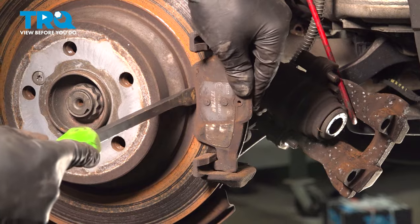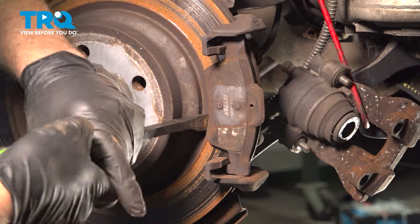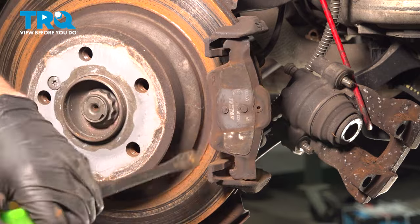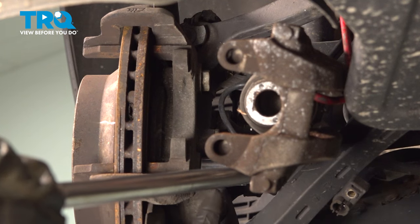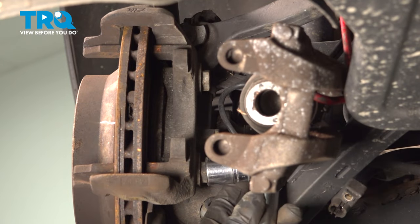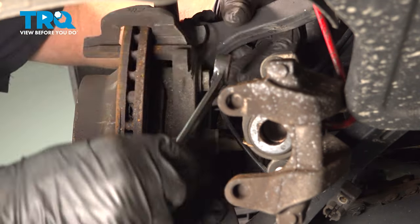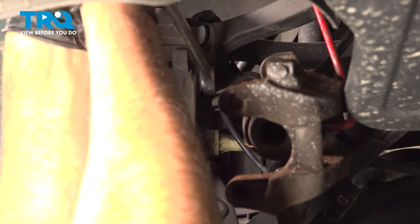Take this pad off. I'm just using a pry bar because this one's stuck on there pretty good, but it should just slide off. We wanna remove the caliper bracket bolts using an 18-millimeter socket. For the top one, I'm gonna use an 18-millimeter wrench because it's a little tight in there. Take those off.